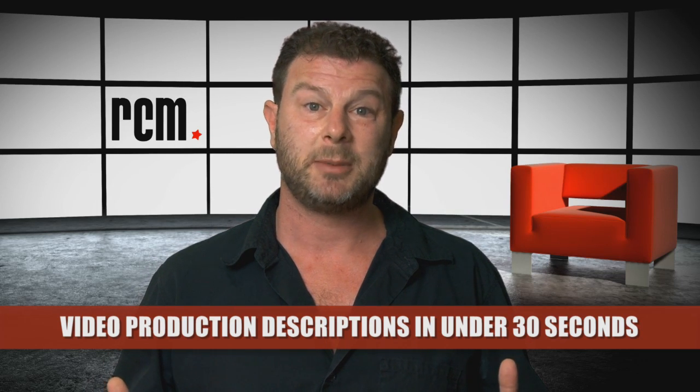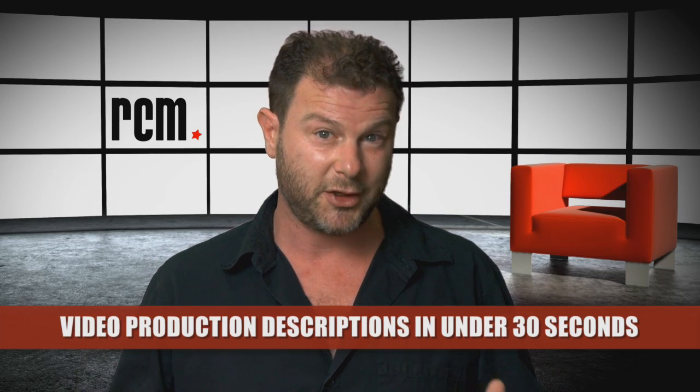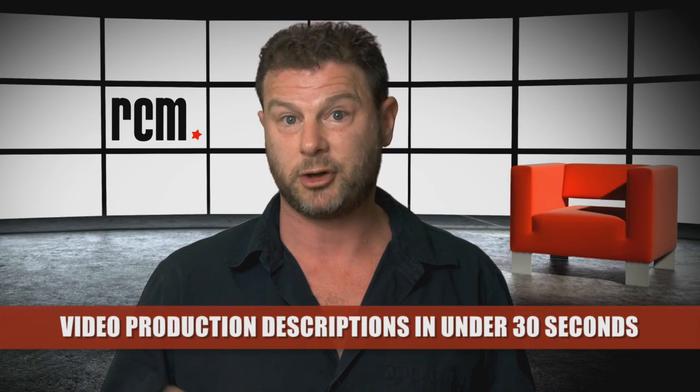Hi, my name's Josh and welcome to RCM's video production descriptions in under 30 seconds. Today I'm going to talk about Jimmy Jib camera cranes.